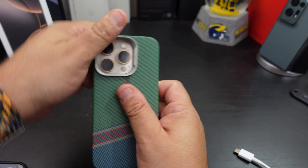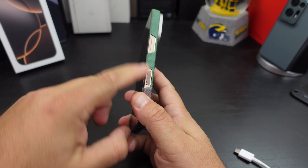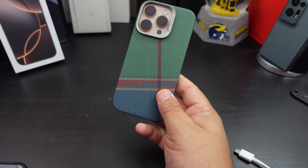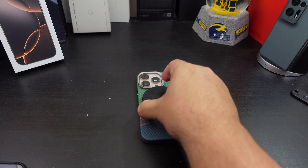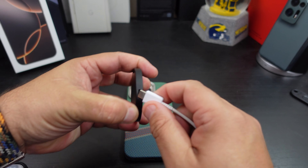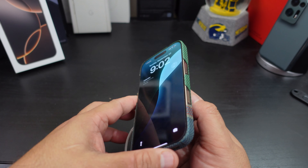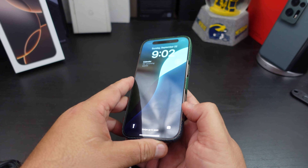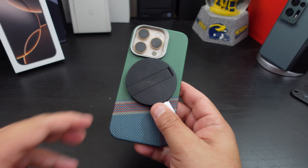This is the Passion Green. You get the same camera protection — everything is the same on this case too. I just love the Passion Green color on there. The magnet is going to be the same, and it wireless charges too. The magnet is really strong on here.